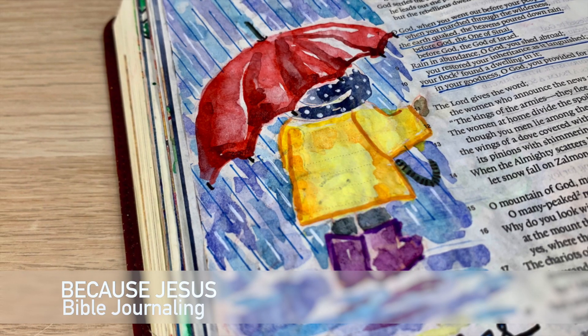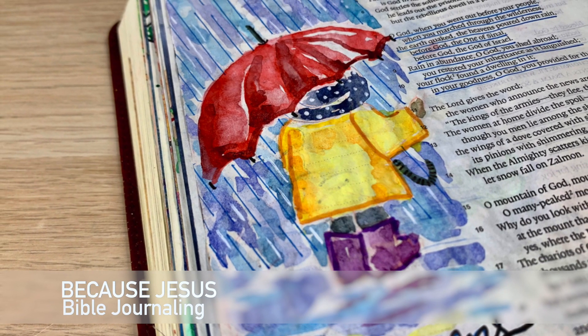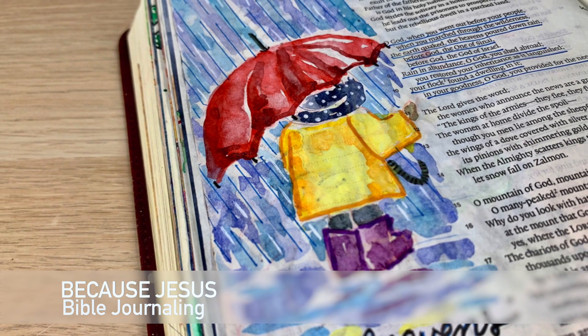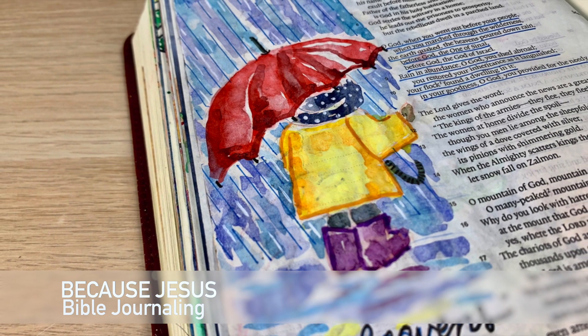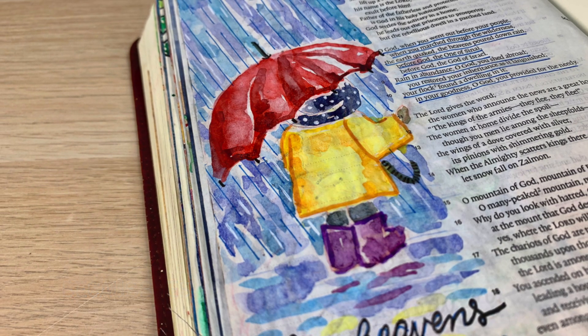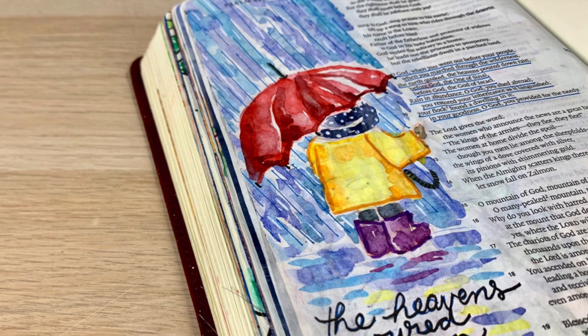Hey everyone, it's Monica. Welcome back to Because Jesus Bible Journaling. I'm so excited to share this watercolor page with you guys today. I have been slowly but surely working my way through the book of Psalms from Psalm 1 all the way to Psalm 150.